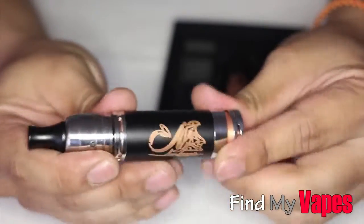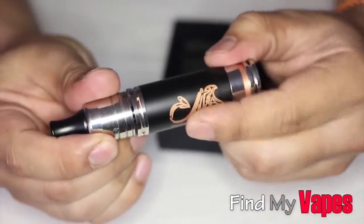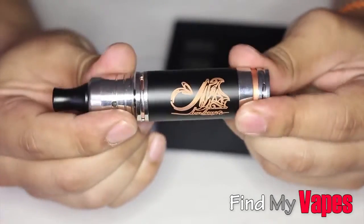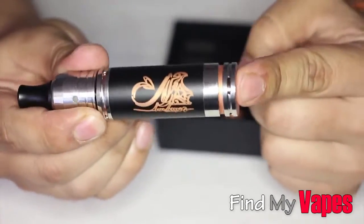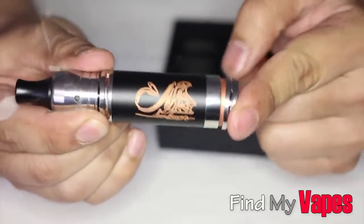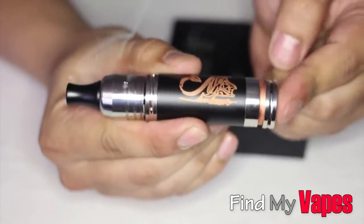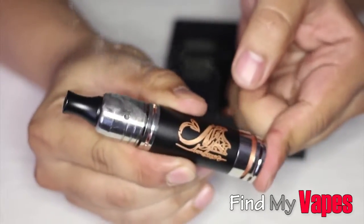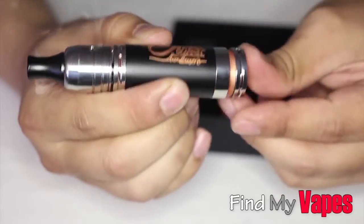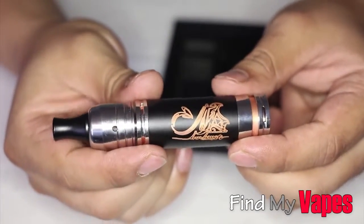But again, it's not very good quality. The etching on here is really, really shallow — it's not deep at all. The fire switch is really crunchy. As you can see, it is definitely firing. But I'm just not happy with this. Let me go ahead and vape on this and we'll see how it performs.